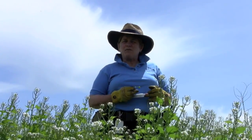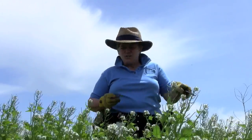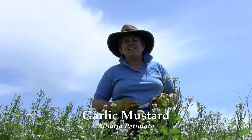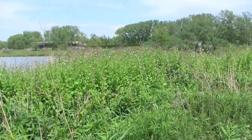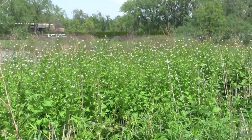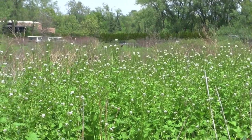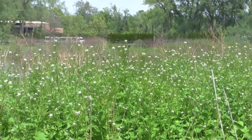One of the problems that we have in these native habitats are invasive plant species. You're seeing one of them right here: garlic mustard, or the Latin Alliaria petiolata, in the mustard family. Invasive species are plants that come in and have an impact on the native ecosystem by crowding out native plants or doing other things that impact the functioning of that system.